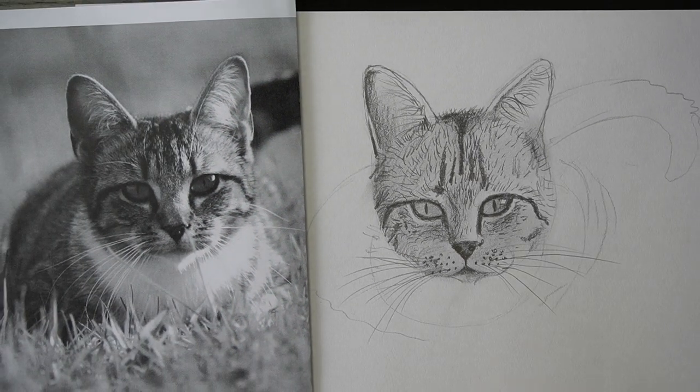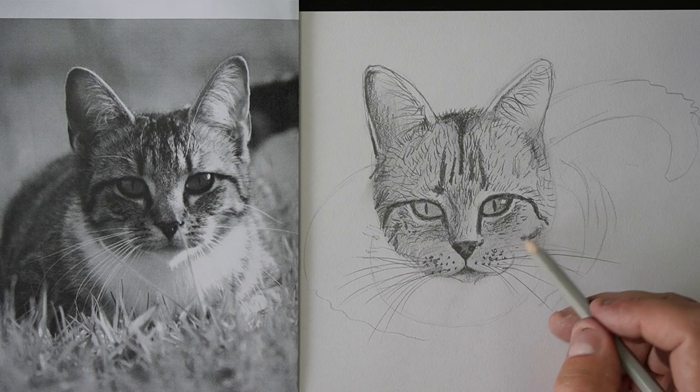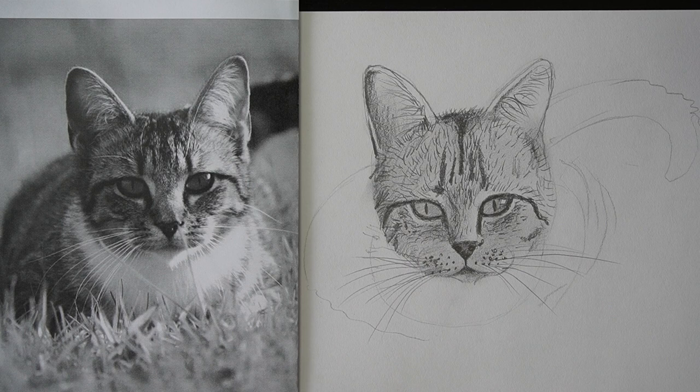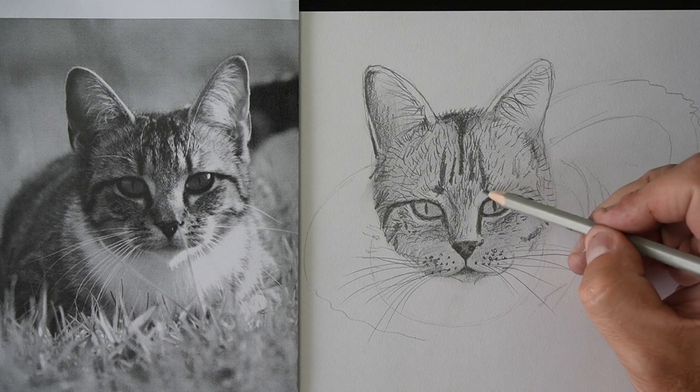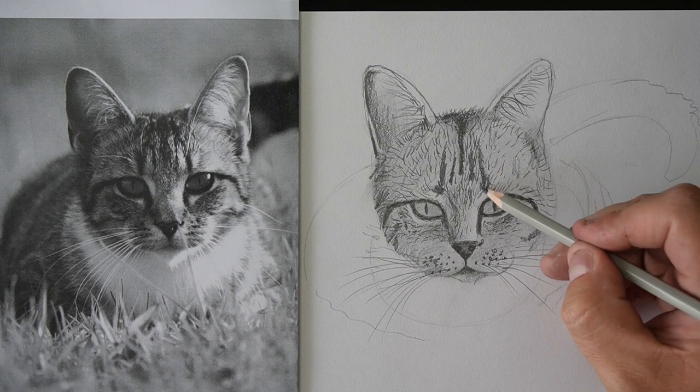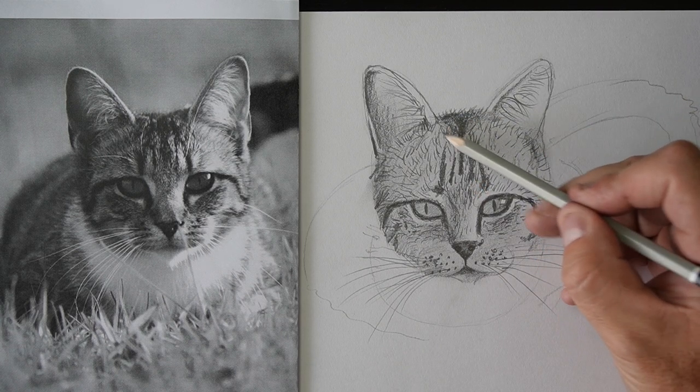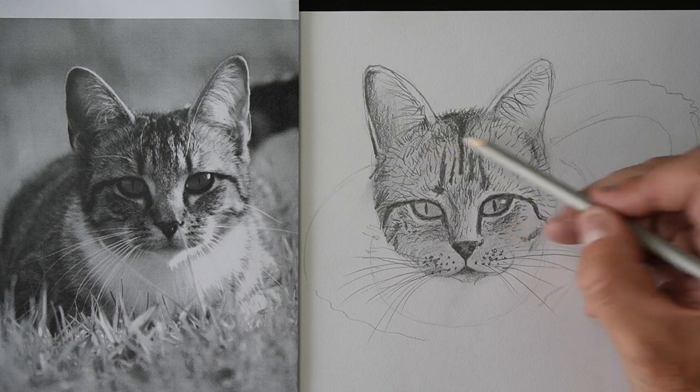Let's just zoom out a little bit here. That looks pretty cute, doesn't it? What should we name this kit? This isn't actually my kit — my kit wouldn't sit still nicely for a photo. Maybe you guys can come up with a name for this kit.